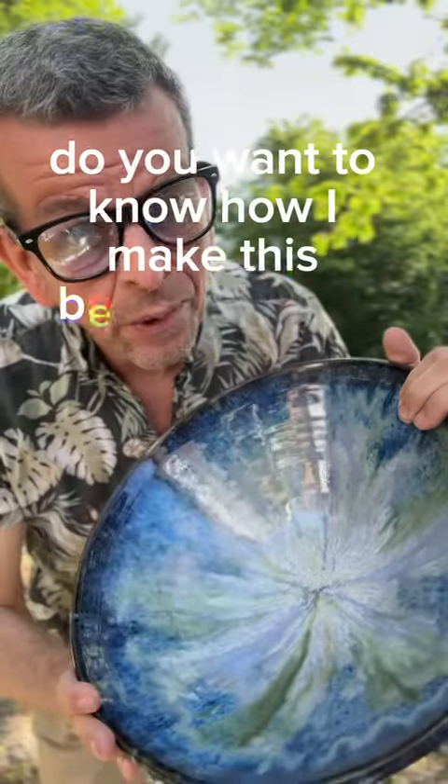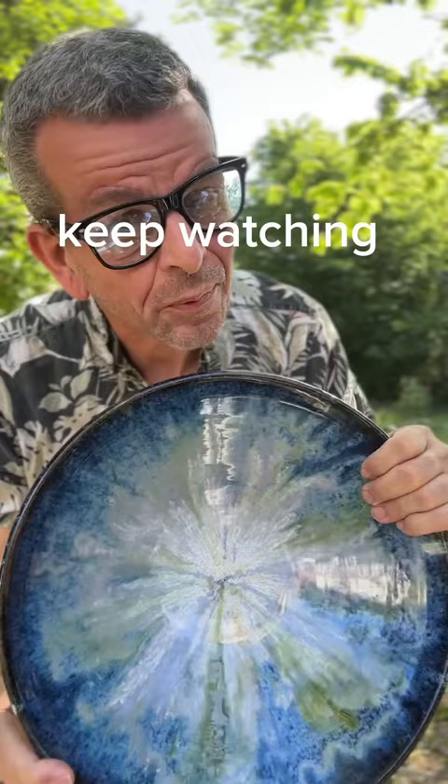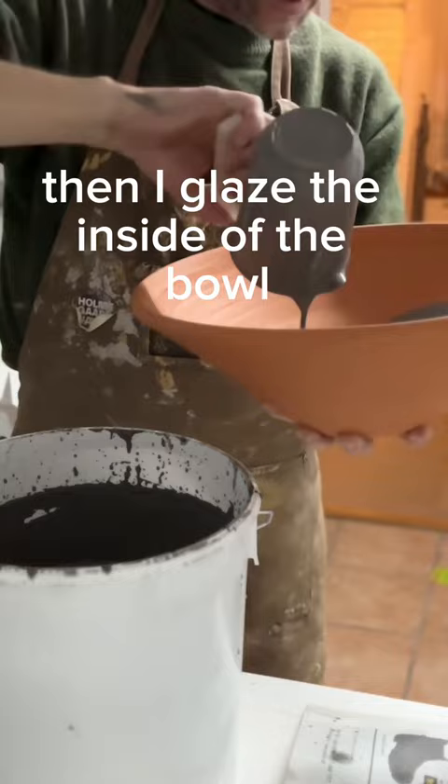Do you want to know how I make this beautiful glaze? Keep watching! First I add wax to the bottom to prevent the glaze from sticking. Then I glaze the inside of the bowl with a floating blue glaze.